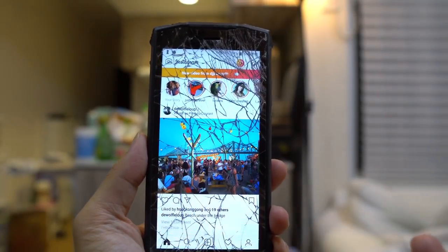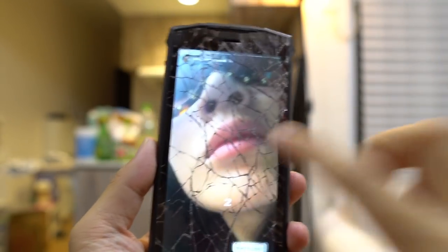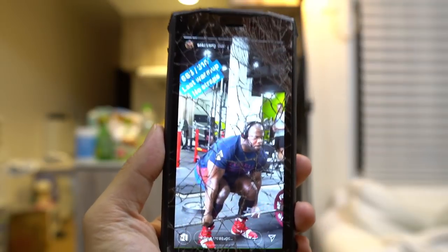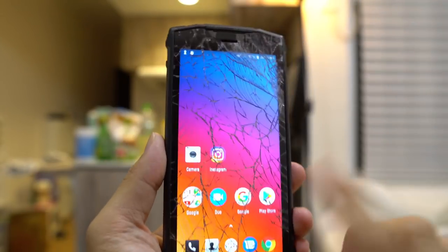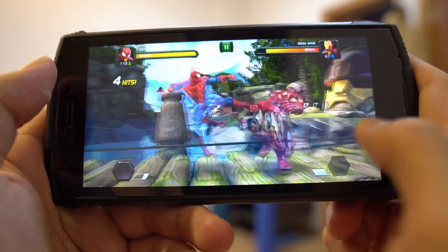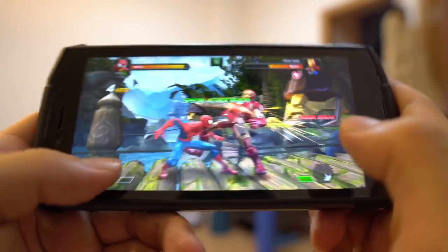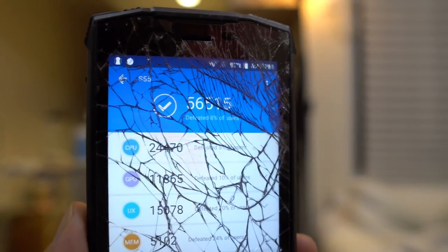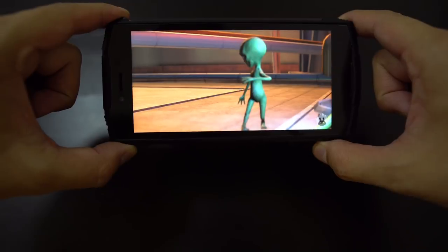The display is a 5.5-inch 1080p panel. It's all cracked up right now, but before it cracked it looked pretty decent — color accuracy was good and I was able to use it outdoors in the sun. I ran this through benchmarks — it has a MediaTek MT6750T chipset. I played Marvel Contest of Champions and it ran smoothly without problems. On AnTuTu it scored 56,515, so it's not a powerful phone, but this isn't a phone you buy for power. From my testing, performance was okay.